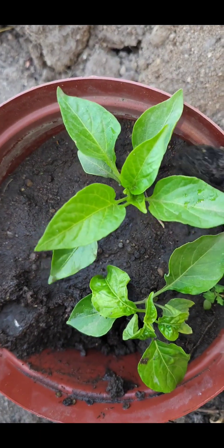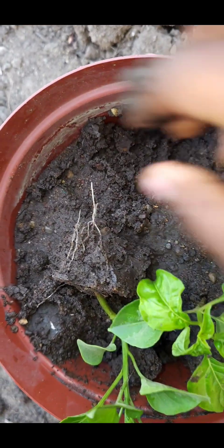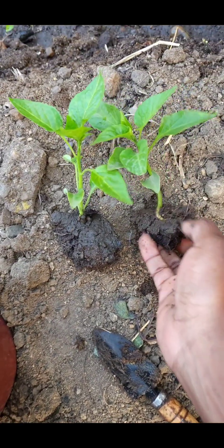This is how I transplant my seedlings. I simply scoop with a little bit of soil — I don't shake off the soil.